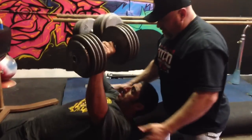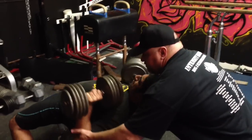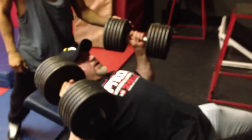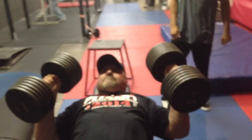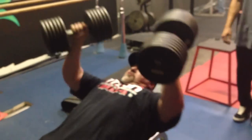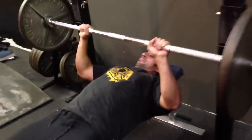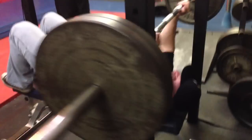Out! Good, again! Nice, two more! One more! Open the heart! Get heavy or not! One more! One more! There you go. Come on, Russ!